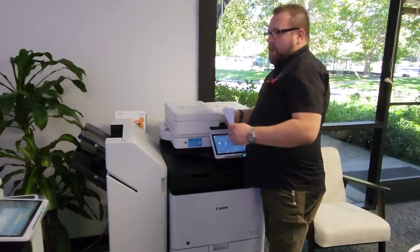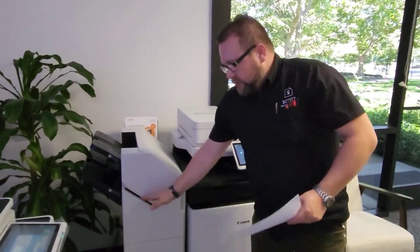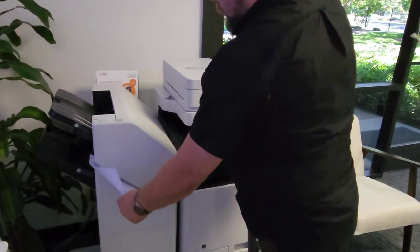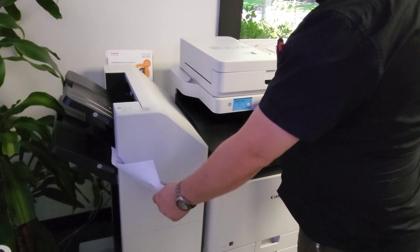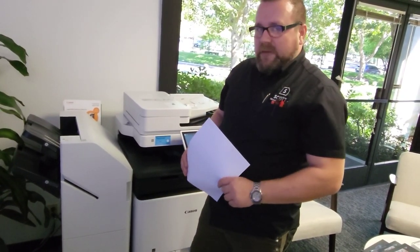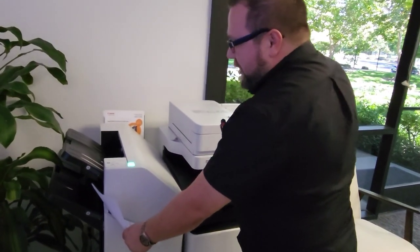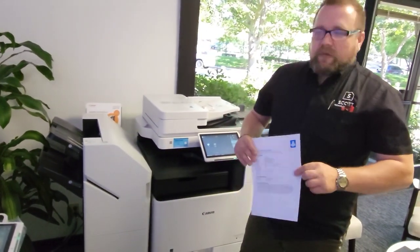Go ahead and grab those originals. We can insert them within this cutout in the machine here like so. As you'll see, the light will turn green on top — if you leave the paper there, it automatically staples for you. But you may not want to wait, and just like our previous video with the internal finisher, we don't have to wait for the machine to staple for us. We can simply load our documents in, make sure they're properly positioned, press the button when the light is on, it will staple, and we can go ahead and retrieve our originals.